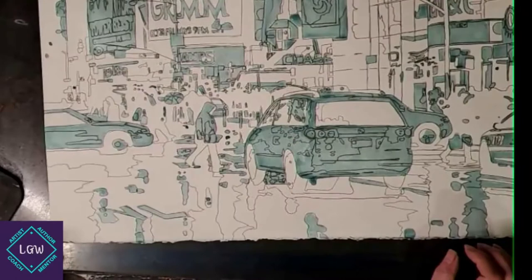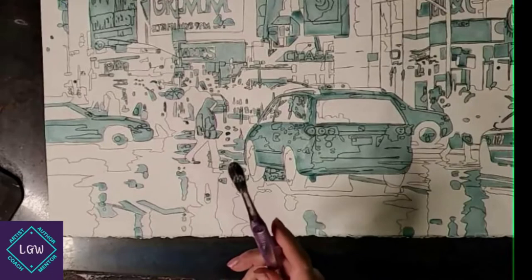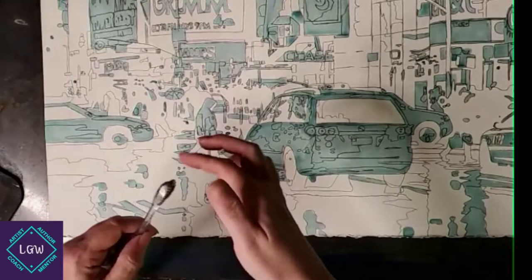Let's shine up our street here. We're using a toothbrush, which I'm sure most of you have used before. I've seen a lot of artists take the toothbrush and flick it around the page, but then it goes everywhere — we don't want that. So here's how I do it.